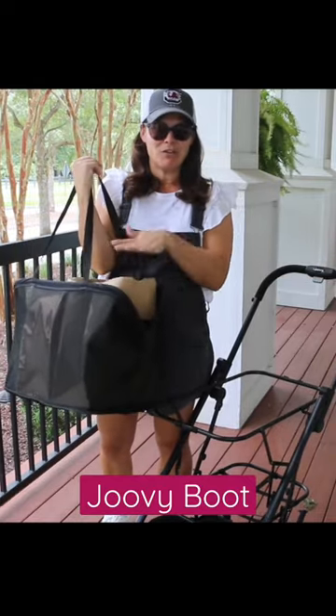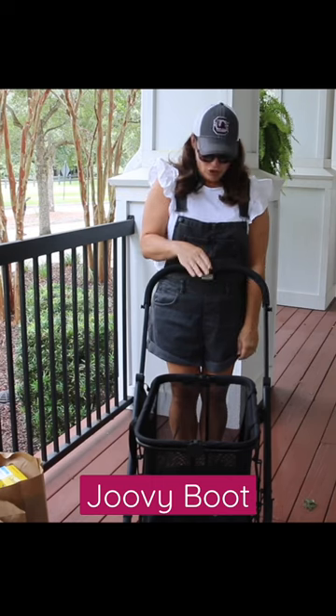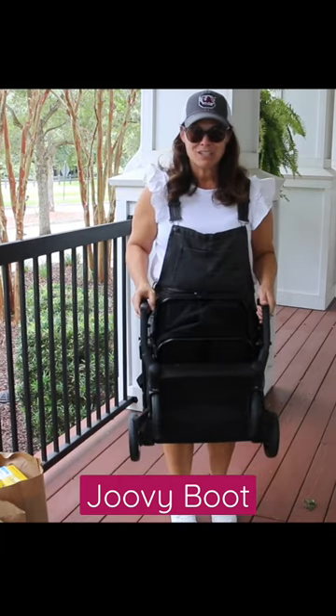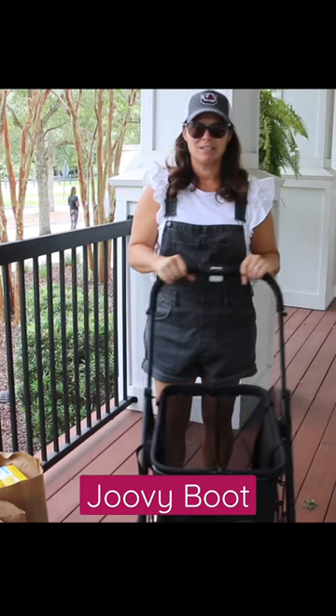If you just had groceries, it folds together and you just take the bag right in like this. It's a one-handed easy fold — all you do is slide with your thumb and squeeze. It goes down like this. It only weighs 15 pounds so it's really lightweight, until it locks into place.